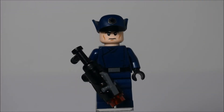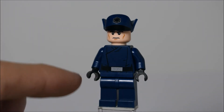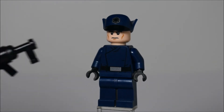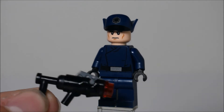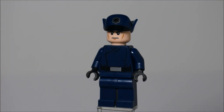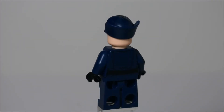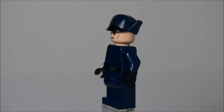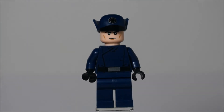Last up is a First Order Officer. This is a pretty neat figure — he's got dark blue torso and legs with no printing on the legs but printing on the torso. He has a stud shooter modified to make it a longer type, which I do like that design, although he can't really hold it with two hands, which is a bummer. He's got a generic face, but it's not that same Jango Fett face, which is neat. He's got a cool-looking dark blue hat with a print on there — probably the First Order logo. And that's pretty much it for the figures.